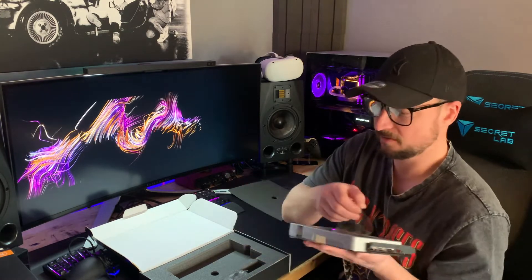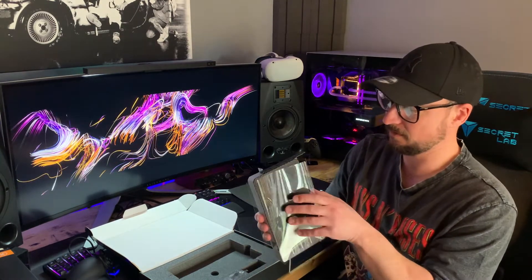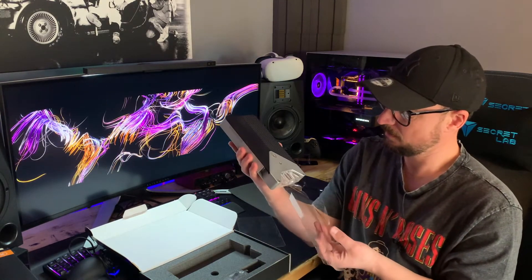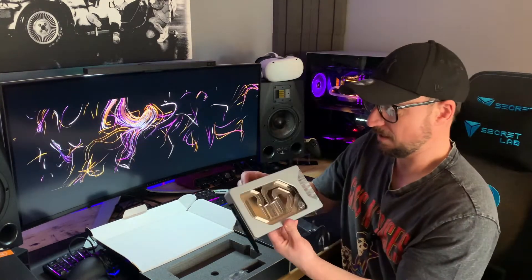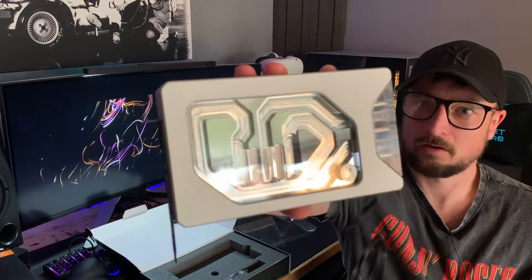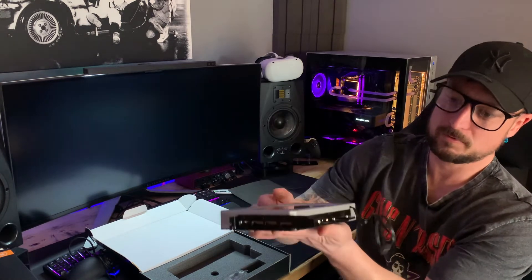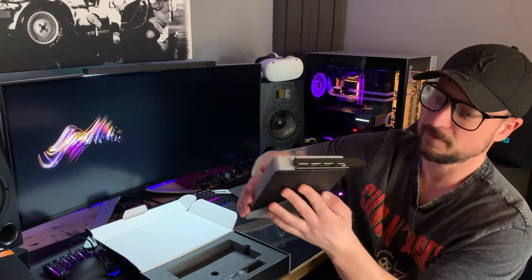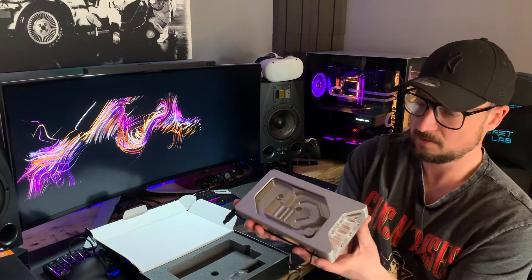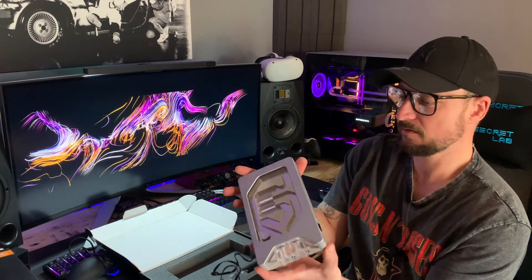Did you hear that noise? Superb. So there we have it — it is glorious, very aesthetically pleasing, very well put together. You can see this machined finish surface here — it's just perfection. I'd expect nothing less from EKWB. I've had no problems with any of their products over the years. It is just really, really nice looking.